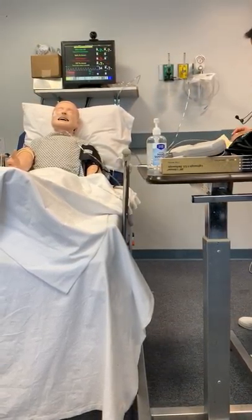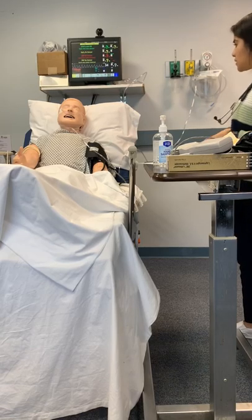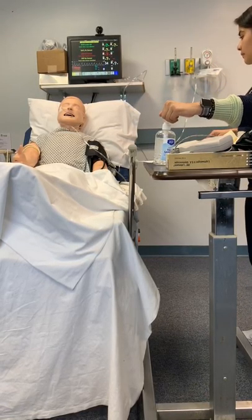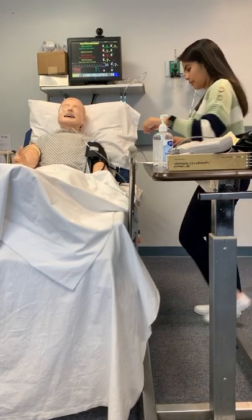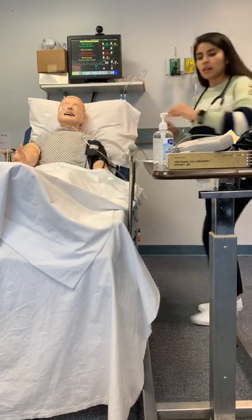Good morning. My name is Mara. I'm a respiratory care student. I'm here to take your vitals and check on your oxygen. Can you verify your name and date of birth for me? Tom Jones, 12/16/54. Perfect. I'm just going to look at your wristband.